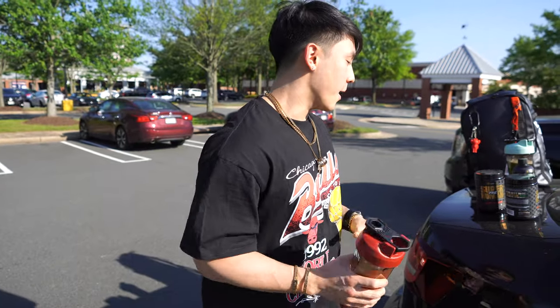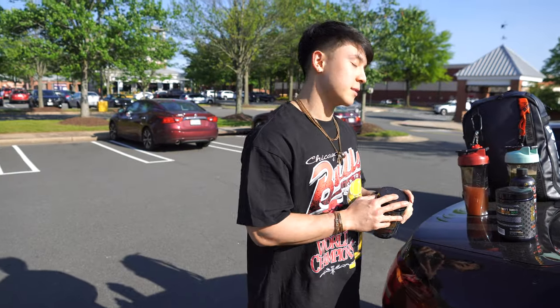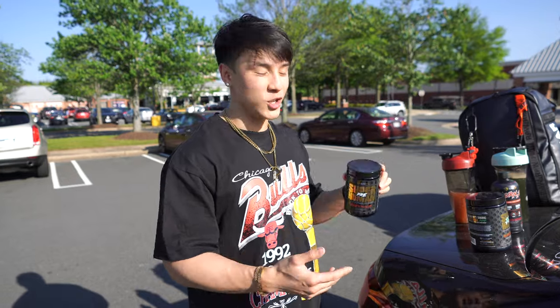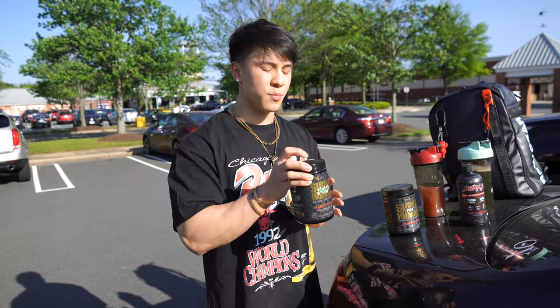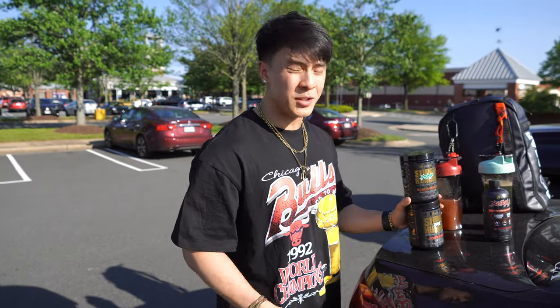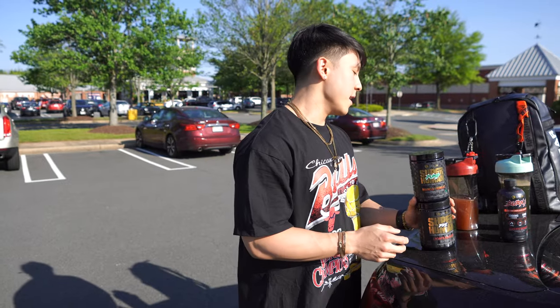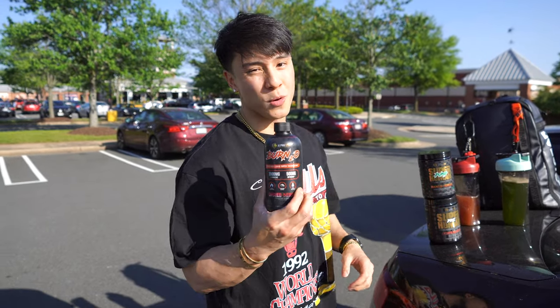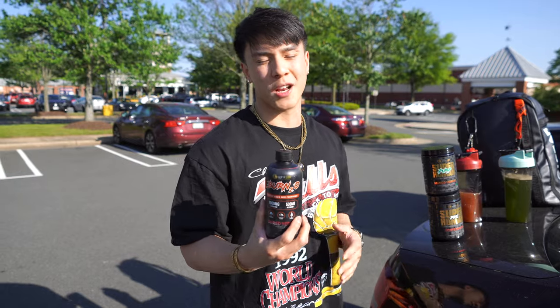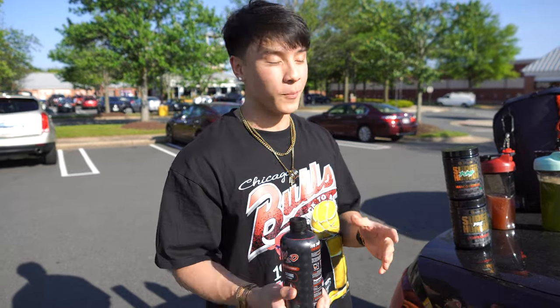Right now I'm currently making my subs. I got Alpha Lion's Pre-Lions Blood — I'm taking a scoop and a half of this because it's leg day, trying to get as much energy as possible. Then a scoop of Pump Mango. Stack these two together, it's actually really fire. Code Jason if you guys want to save 15% off. I'm also taking Burn 2.0, which is a thermogenic fat burner and it makes you sweat a ton — so leg day sweat equals a crazy workout.